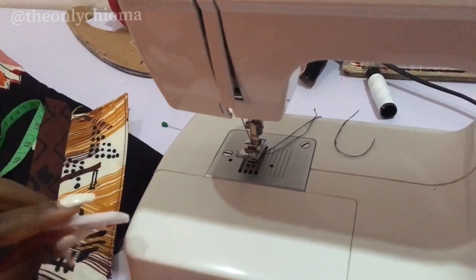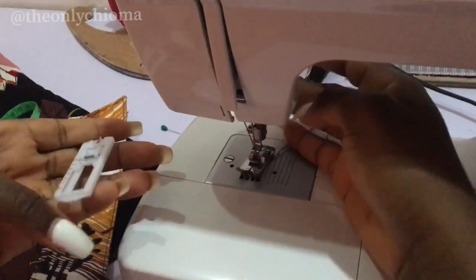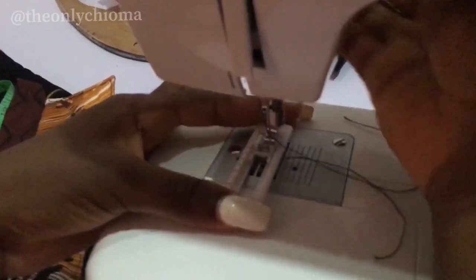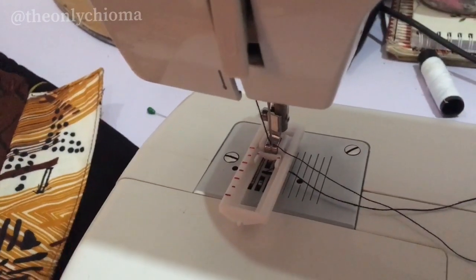Hi guys, in this video I'm going to be showing you how to use the buttonhole foot. The first thing I do is remove this one and insert this one like this. So we've inserted the buttonhole foot.